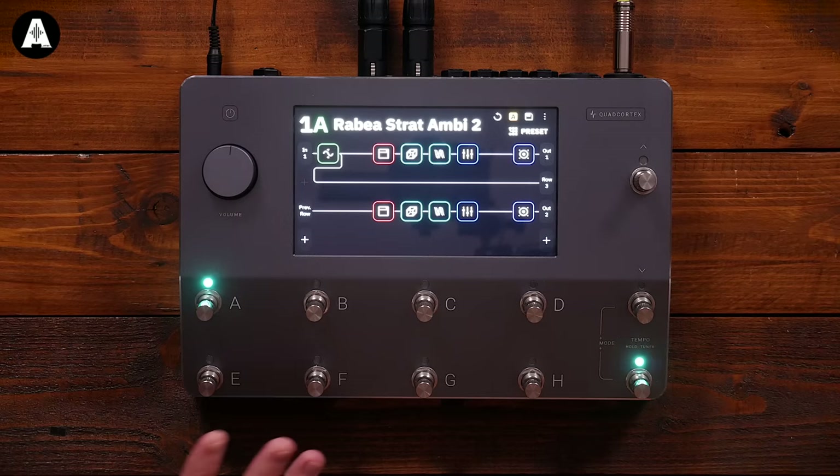Let's dive into the UI. Neural aren't exactly new to the party with a hardware device — they've been one of the most highly esteemed plugin manufacturers of guitar modelling for many years now. So let's look at the UI.